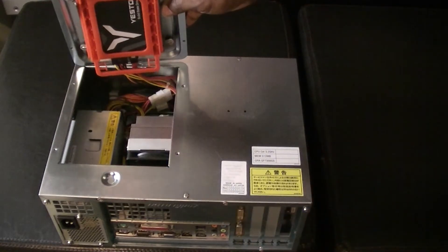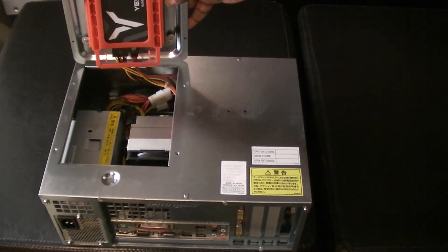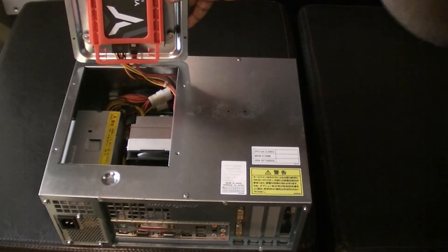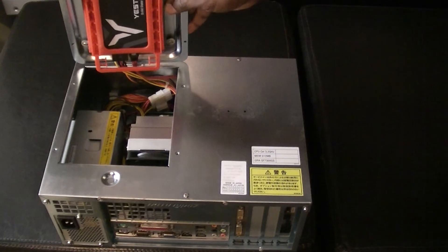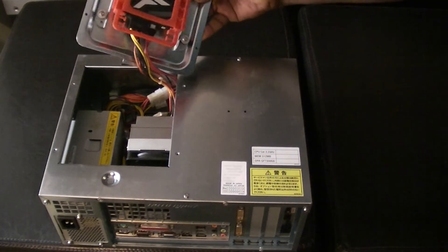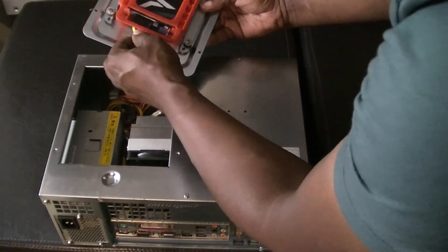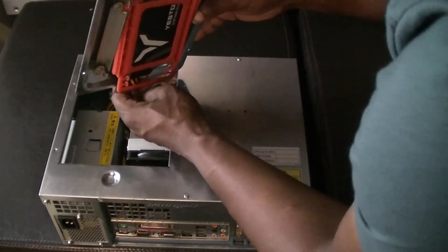Inside we have a solid state drive, so that's definitely an upgrade over the standard one that comes with a Type X2 — normally they come with just an IDE drive. I'm not able to see exactly the size of it; I could pull it out if I wanted to, but I don't think I will.